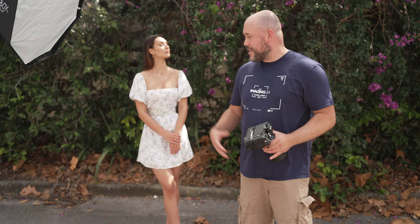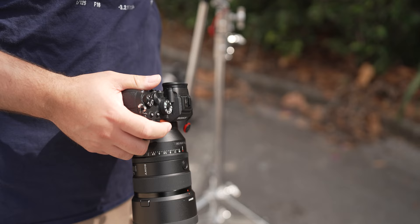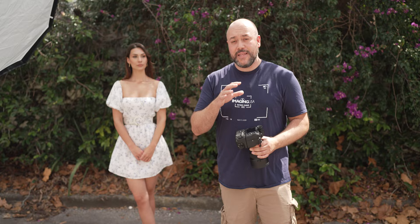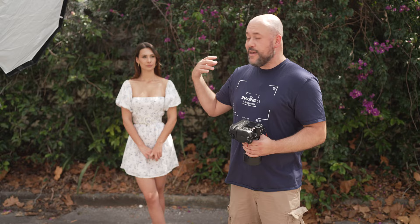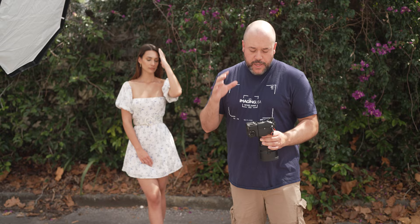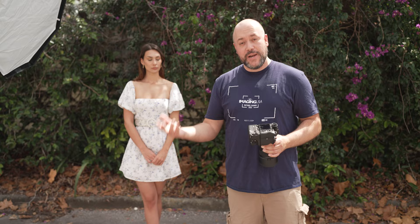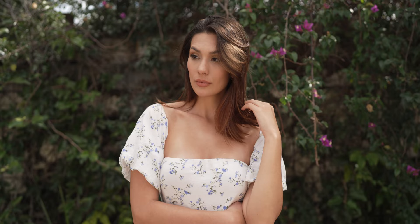Now that we've talked about how high-speed sync works, we're going to demonstrate it outdoors. I've got my lovely model Caitlin here to help us try this out. I'm going to be using the Sony Alpha 7R IV with a 50mm f/1.2 G Master lens. Usually when people use high-speed sync outdoors, it's because they want to shoot wide open. I'm going to use the f/1.2 aperture to show you where we run into issues when trying to sync that with a flash. I'll show you the natural light shot at f/1.2, then the f/1.2 shot with the strobe without high-speed sync, and then the shot with high-speed sync.